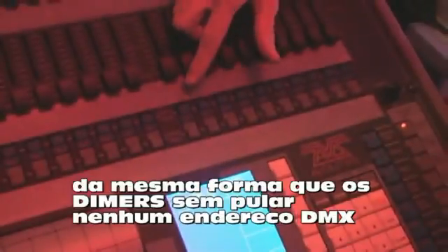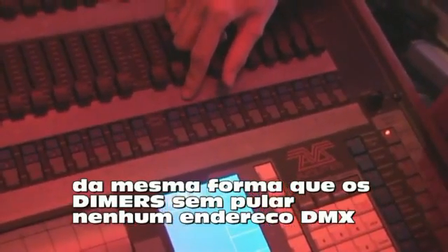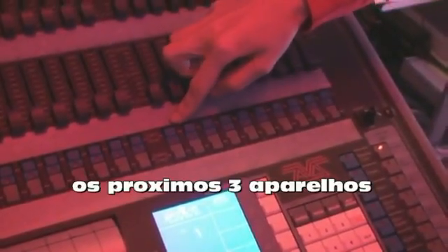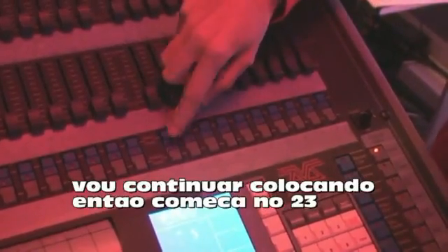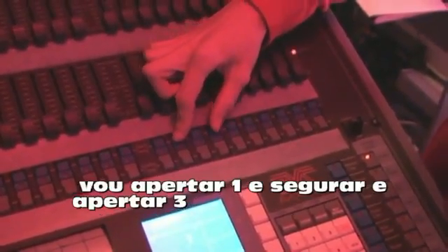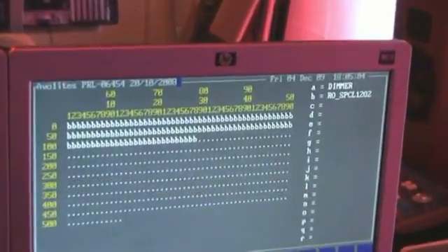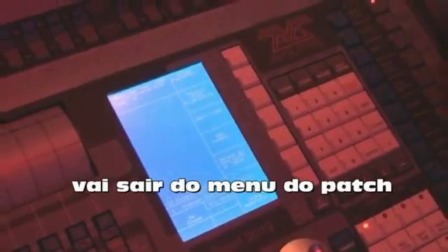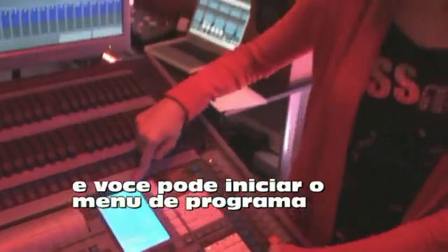I can now patch a range in the same way as the dimmers if there are no breaks in the DMX addressing. The next three Robes I've got continue on, so they start at 33. All I'm going to do is hold down one and press three along. That's patched all four in with no breaks. If we press quit, it will bring us out of the patch menu and into the standard program menu again.